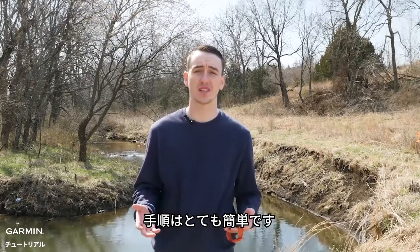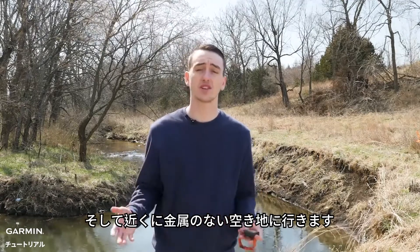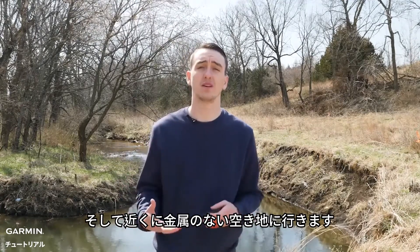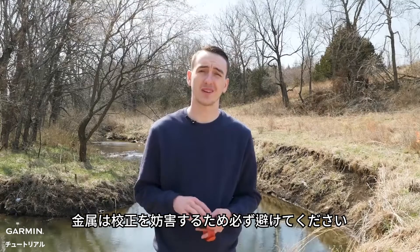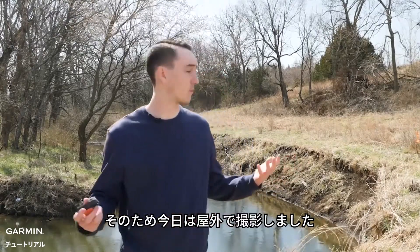Now it is a pretty simple process. First thing you need to do is just make sure it's off your wrist, and then also make sure you're in an open space away from metal. We want to make sure you're away from metal because metal can interfere with the calibration process. That's why we're out here in this lovely open space today.